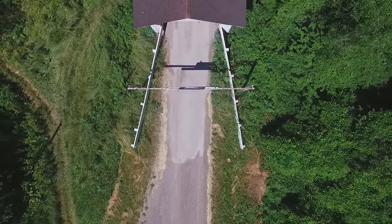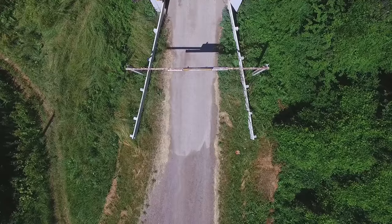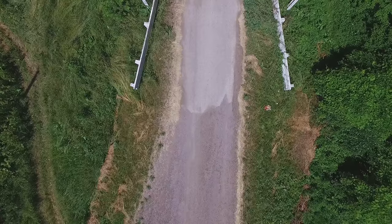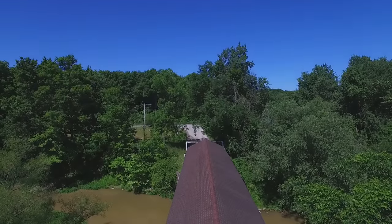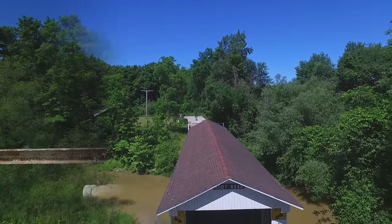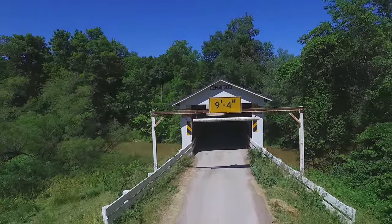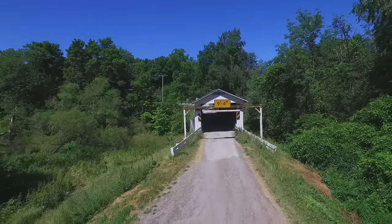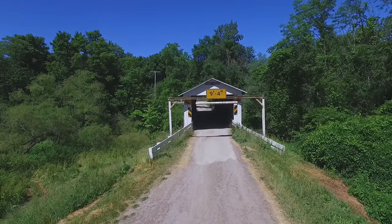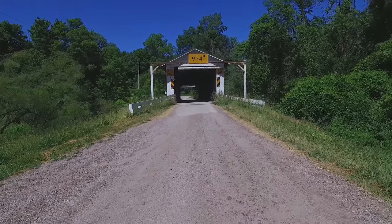Now that we've cleared the bridge, we're going to drop down in altitude and bring the gimbal back up to face the eastern face of the bridge and do what a cinematographer might call a flying fadeaway shot from the bridge. We're backing off and keeping the bridge in view as we fly away down the road. This bridge is the Root Road Bridge — it's in Monroe Township in Ashtabula County, built in 1868.